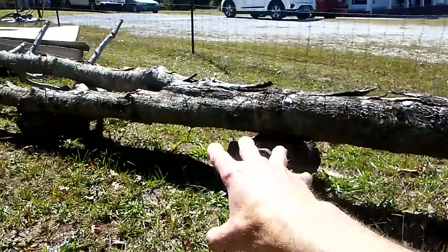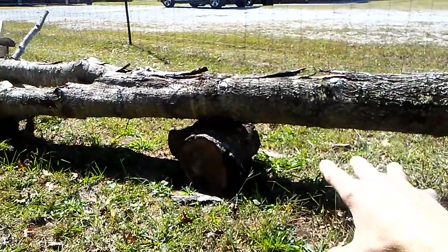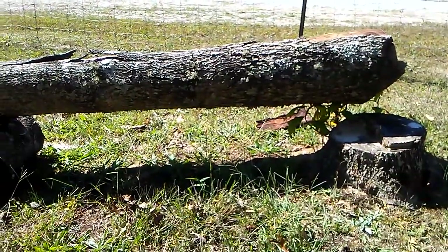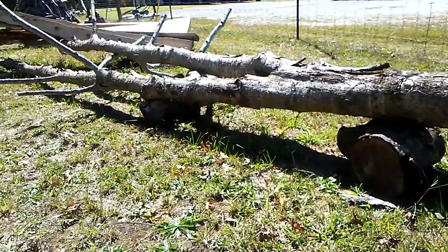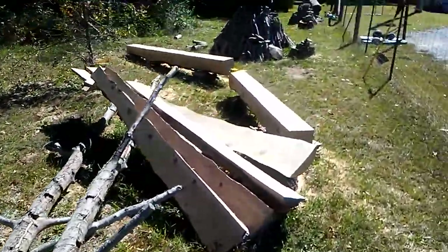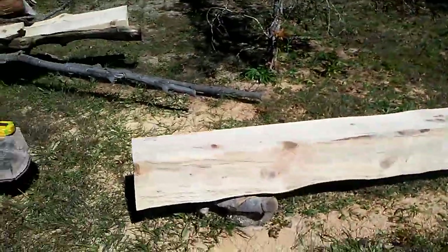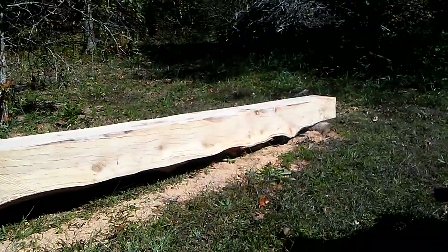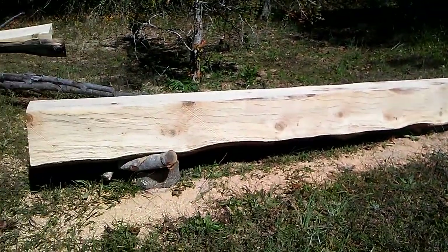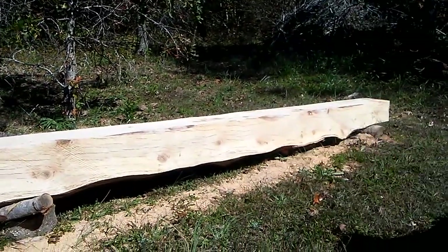As soon as you fall the tree, if you're able, start sticking stuff up under it — you're not always able to do that, but start getting things up under it. I use the edge or mini mill to do my initial edge. You're going to notice that these beams are on an angle — one end is higher than the other. That helps you unbelievably in the milling process. If you're having to push that mill uphill or even level, it makes things difficult. So we've got a gradual slope to run that mill down.